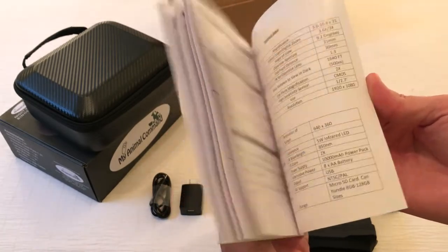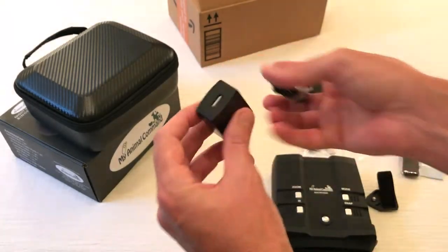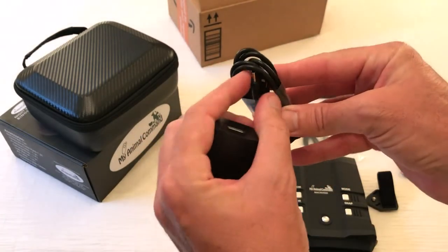You get an instruction manual. The instruction manual is not very big and is very easy to follow. You also get a wall outlet and a Type-C cable.